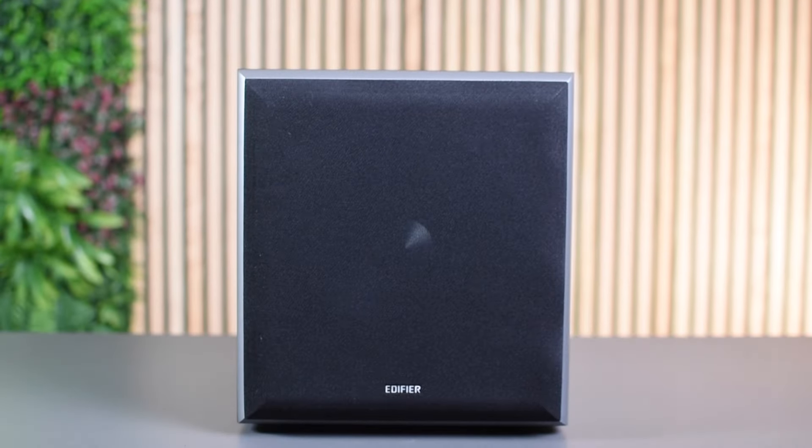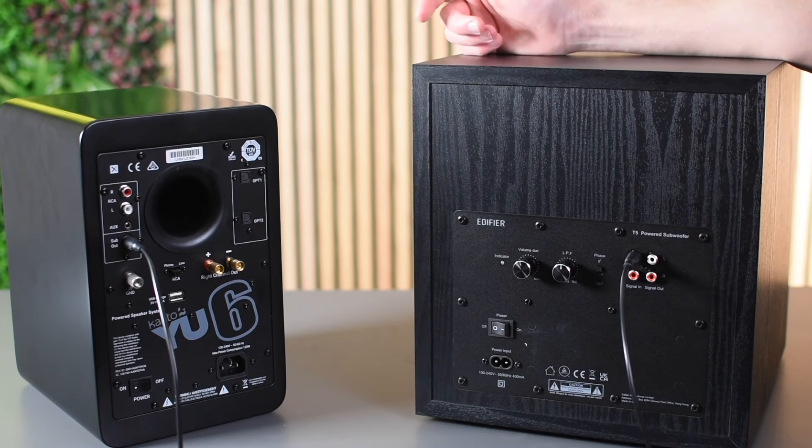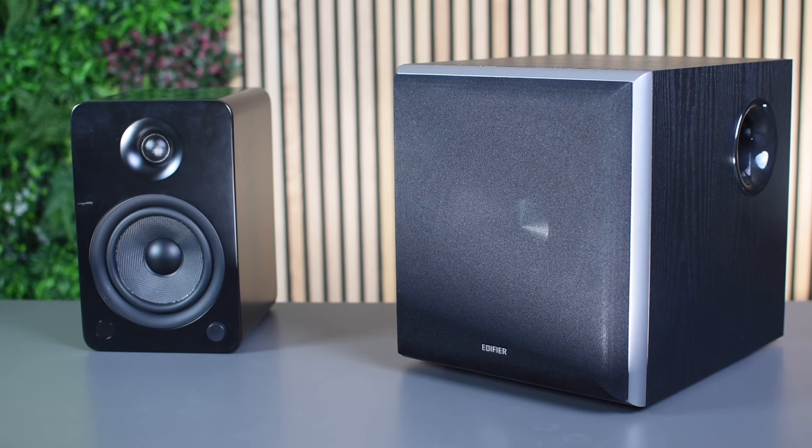Hi, I'm Jack from KNB Audio and here's everything you need to know about the Edifier T5 active subwoofer. The T5 is an 8 inch active subwoofer that can easily connect to compatible speakers or an amplifier with the subwoofer output. It's compatible with Edifier's range of active bookshelf speakers such as the R1280T's, the R1280DBS and the R1700BTS, and can also be used with other brands of speakers.